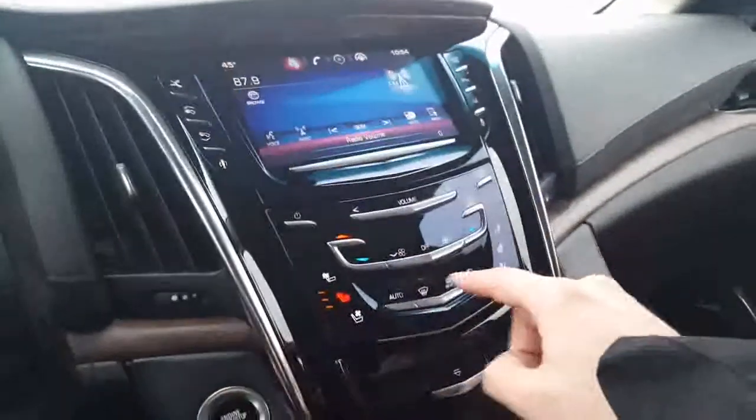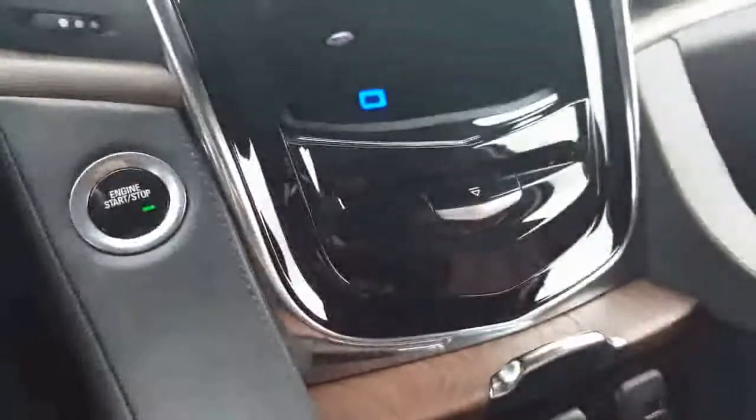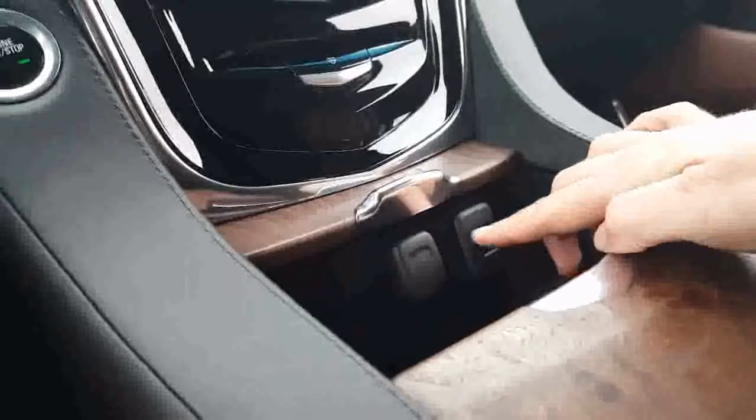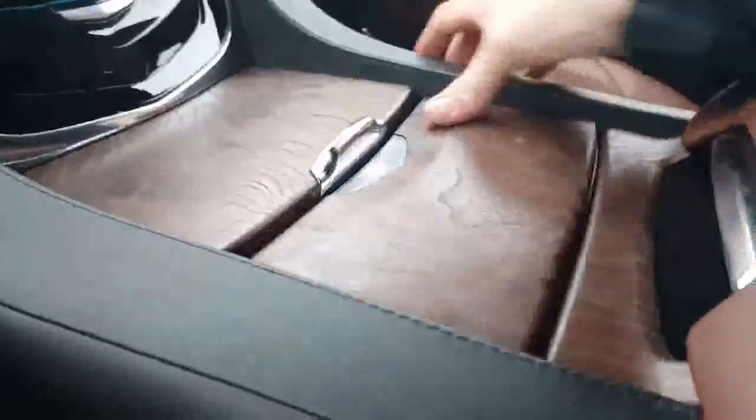Here's your climate controls. Heated and cooled seats right there. You got the Cadillac CUE right there — you can see the USB in there. Very nice. CD player, two USBs, and an auxiliary charger. Right in here you have your cup holders — nice little place to put some change or your phone. Two USBs, an aux cable, and an SD card there, and an auxiliary charger. Nice deep pocket down there.